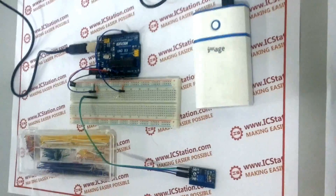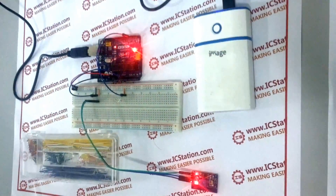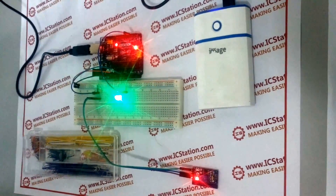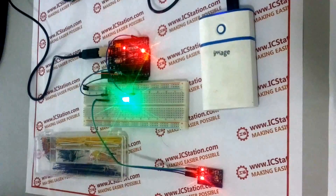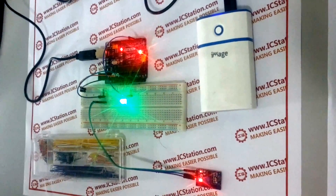Next, let us see the demonstration effect. After start up, the analog light sensor will give a brightness level to the LED according to the light intensity of the surrounding environment. We can see the brightness of the LED now.